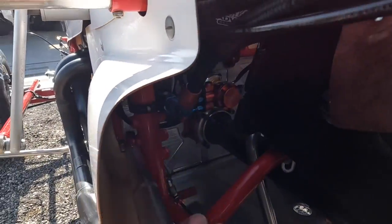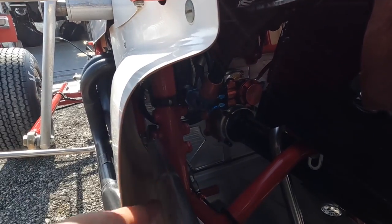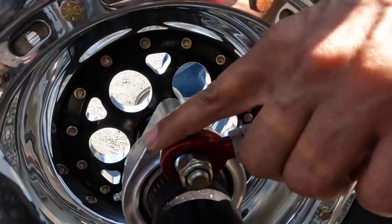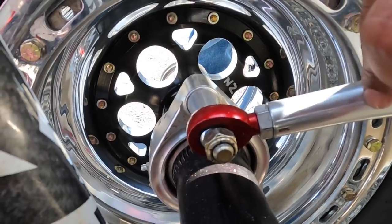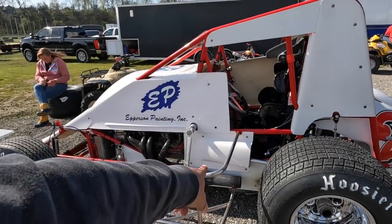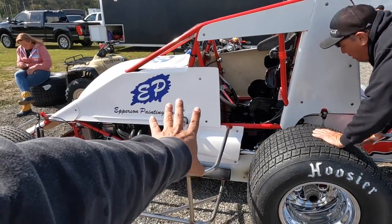You can't really see, but this radius rod you can move up and down, and what that allows it to do is move the bird cages forward. That's supposed to give you forward drive, so moving the radius rod up or down helps with that.